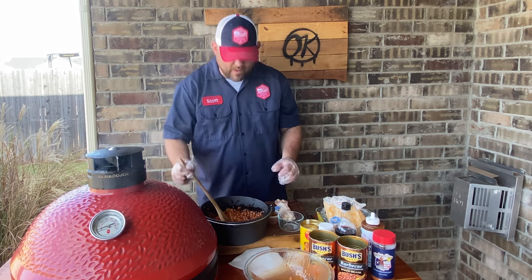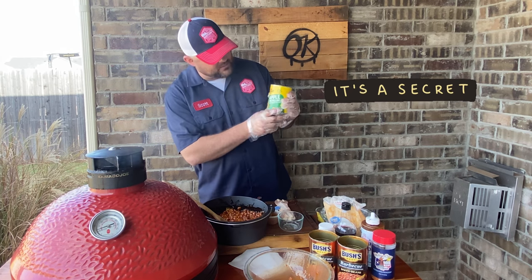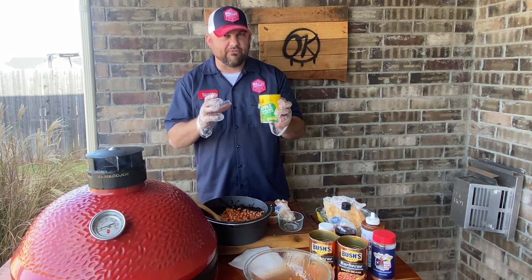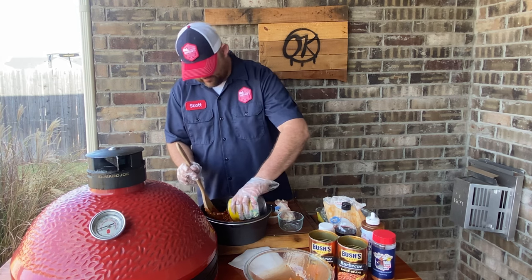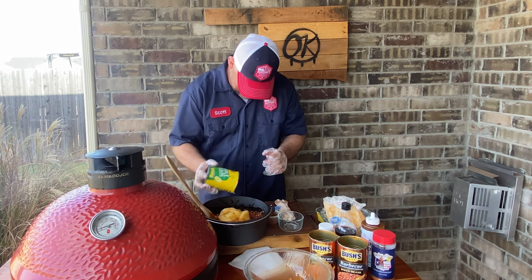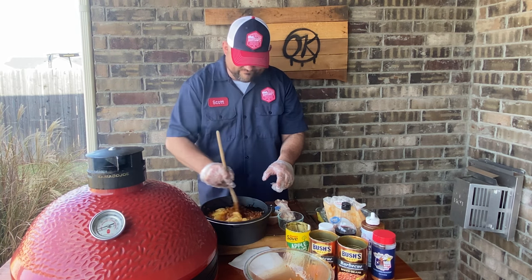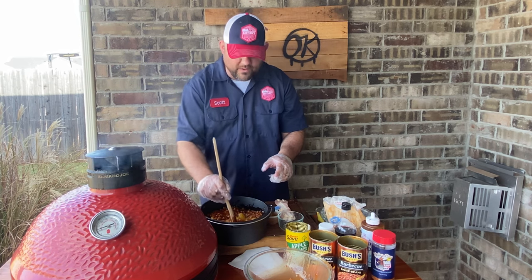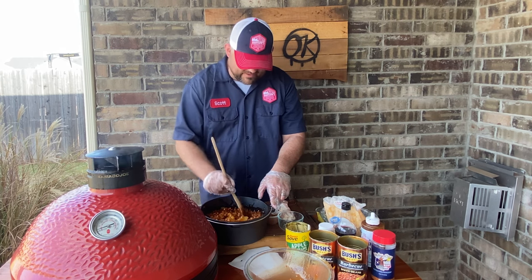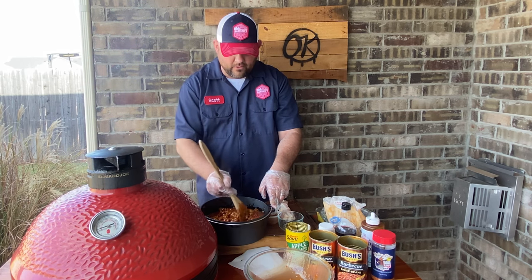Before I put in the brisket and lay the bacon on top, here's the secret ingredient that just sets this off — apple pie filling! It's gonna give it a nice sweet flavor, one you probably wouldn't have expected. We dump that in there and you can chop it beforehand, or use your wooden spoon to chop it in as it renders — it's gonna add just a beautiful flavor explosion.